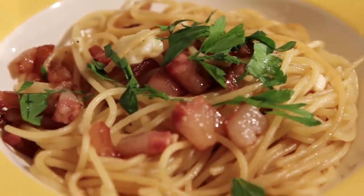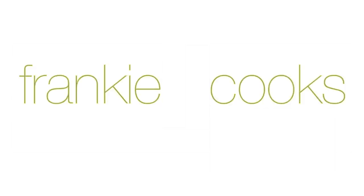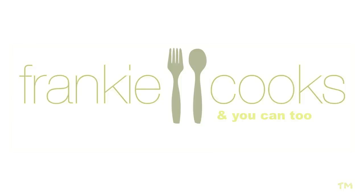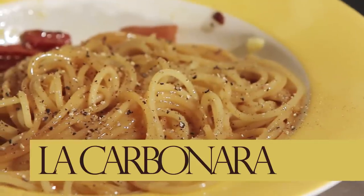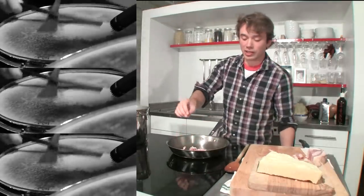The fantastic thing is, it's the grandfather to the two dishes that defined my childhood. This is Frankie Cooks. So start off with some guanciale in the pan. One egg yolk per person eating this.